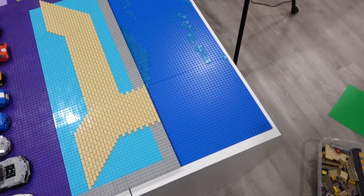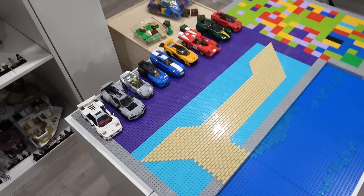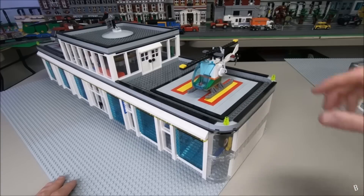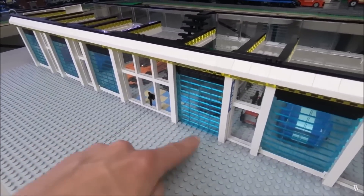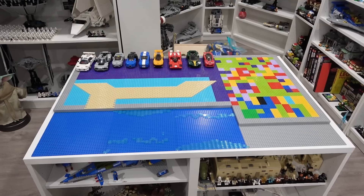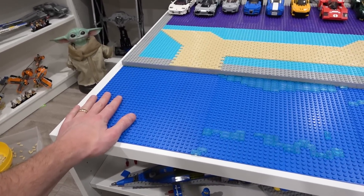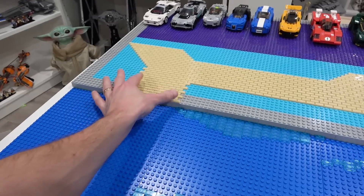The driveway goes up to a custom dock, and then there'll be a custom yacht where you can offload vehicles and bring them into the Speed Champions garage. On top of the garage is going to be a helicopter pad. I actually made a private island with a giant Speed Champions garage back in the day — it had the helicopter pad and standard garage door elements. Since building that, my skills as a builder have improved and so has my parts inventory, so I think we're going to be able to build something even better. Every private island needs an epic yacht — I'm thinking one that can pull up with a car park almost like a ferry, so vehicles can be offloaded and brought to the garage.